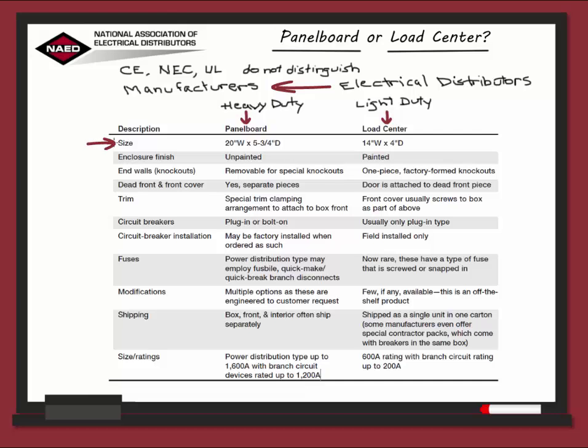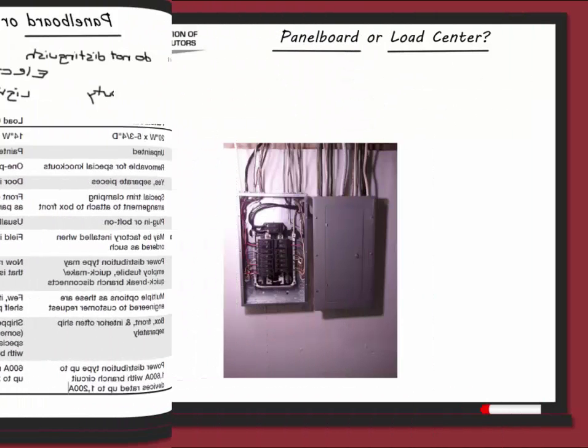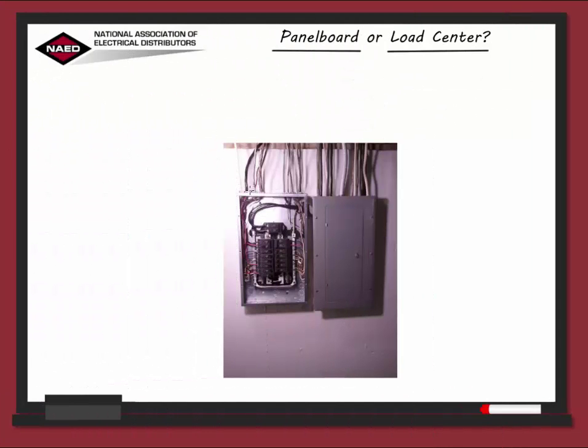Starting with size: panel boards are larger than a load center. The inside finish is generally unpainted, as opposed to the load center. The end walls or knockouts are the circular perforations, and you'll see right here on this image that they are located in the top and bottom panels of the panel board and can be removed to provide entrances and exits for the feeder wires enclosed in the conduit.